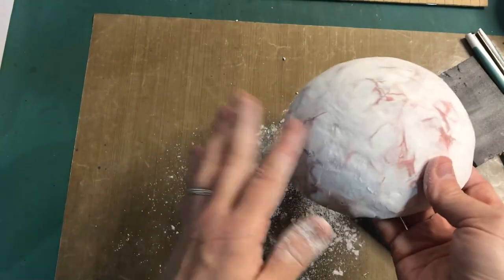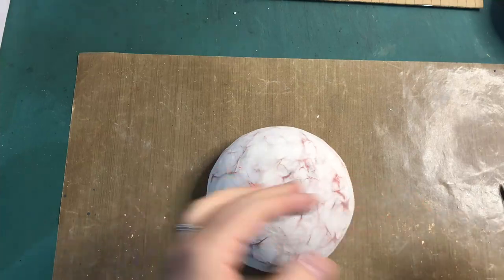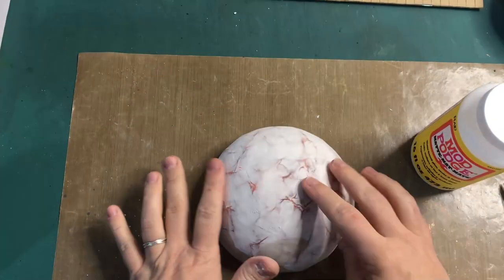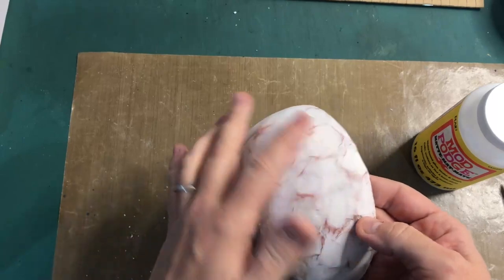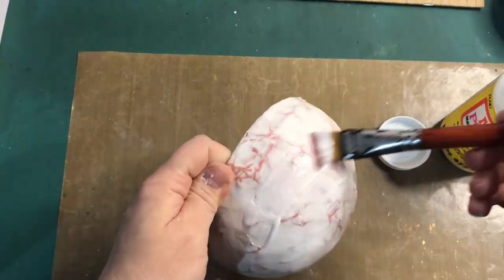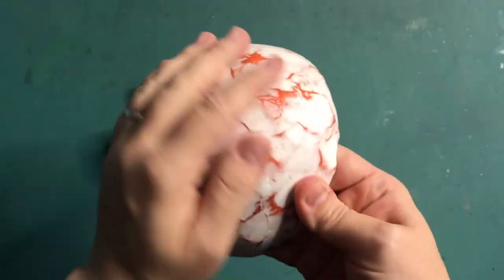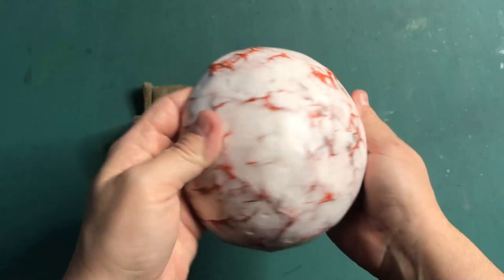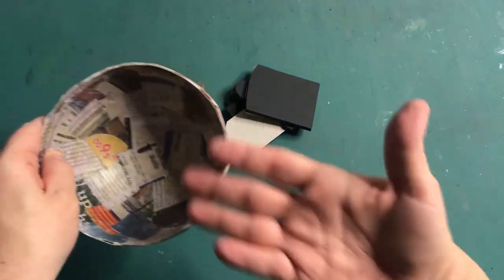I'm going to move on to creating the chair that goes inside. Before I do, I want to give this a quick coat of Mod Podge just to seal in that layer of chalk that comes off, and so I can give it a nice surface for the paint to go on later. The sphere is all dry and the Mod Podge has sealed all the dusty bits in, so now I'm ready to decorate and make the chair.